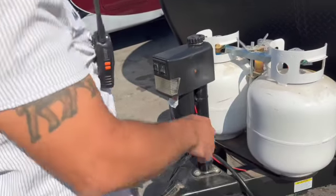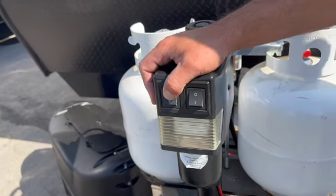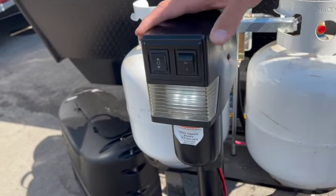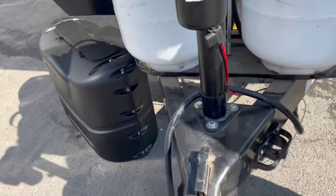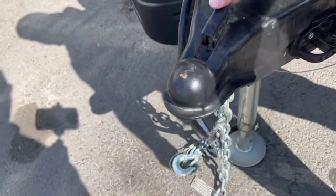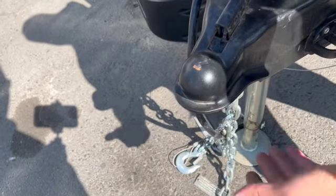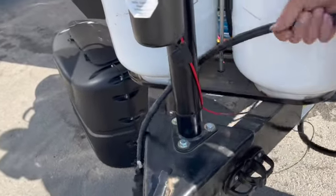Right here is your tongue jack — you can raise it up and go down to hook it up with the trailer. There's also a light for nighttime when you back up so you can see the hitch. This trailer comes with a 2 and 5/16ths ball — hook it up and lock it, hook it up and lock it again.